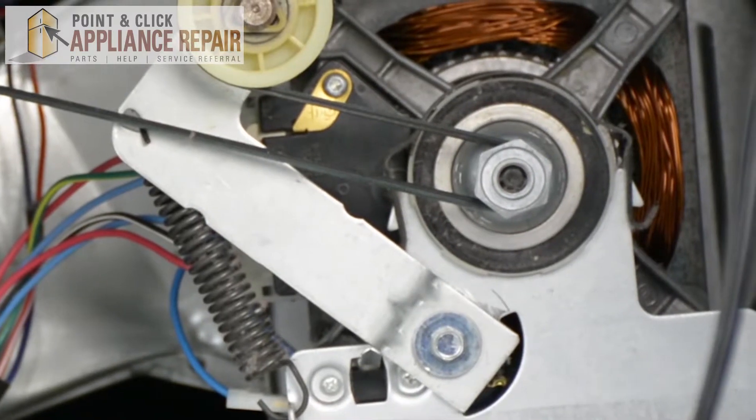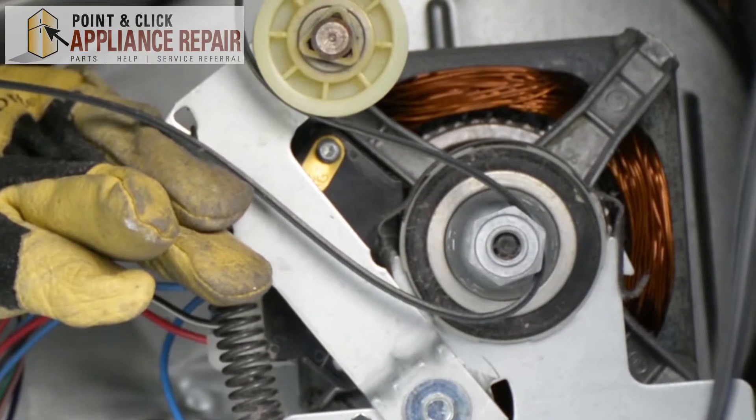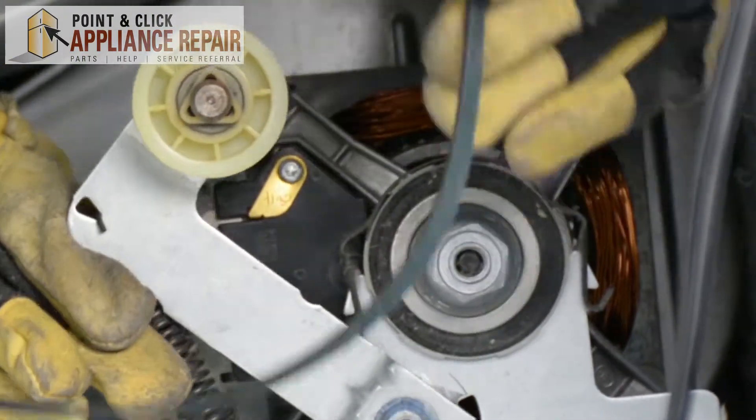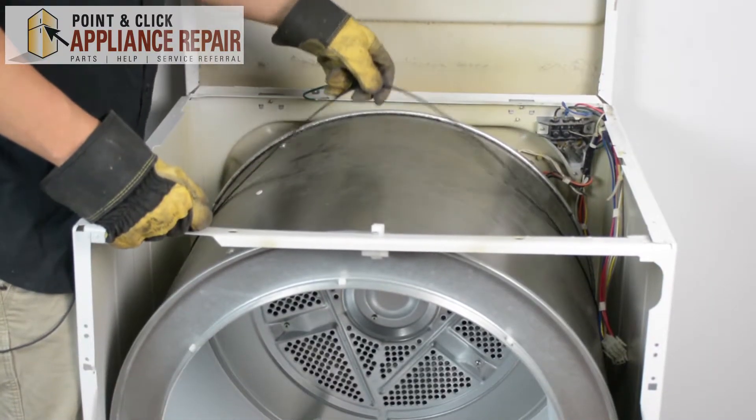In order to get the belt off, we're going to have to push up on the lever to release the tension, and reach in with our other hand — and now we can just take that right off. You can see there's no tension on this belt.